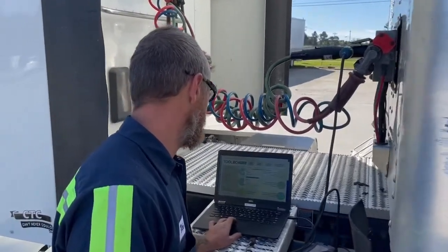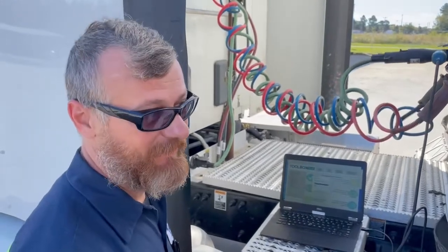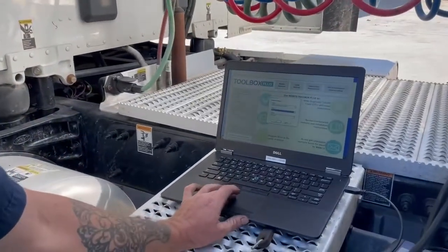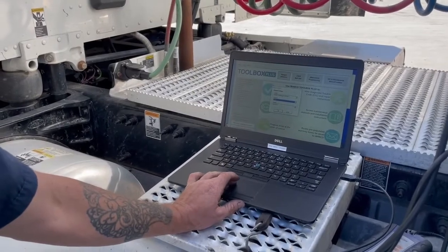Hey Robbie, what you got going on today? Well, I have an issue with the ABS. I had the light on and it wouldn't go off. So I'm hooking the laptop up to it here and it's going to go through the computer in the back and let me know what's going on with the system.